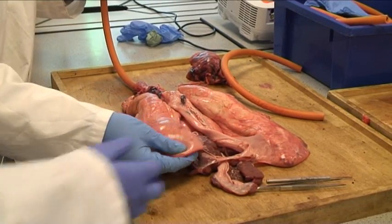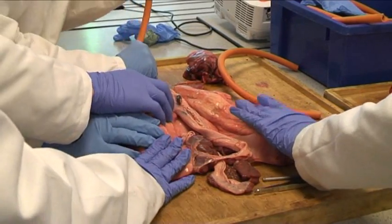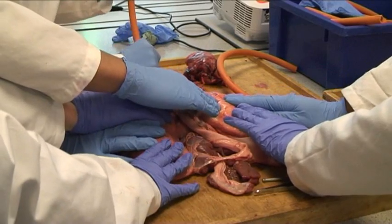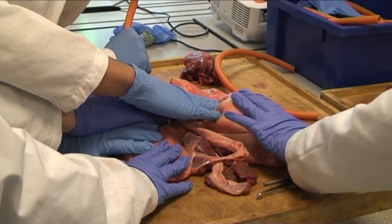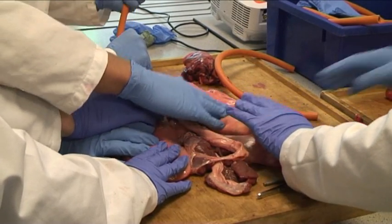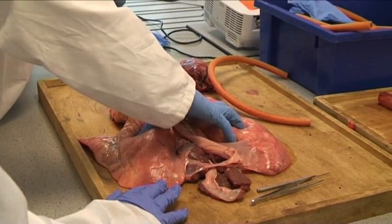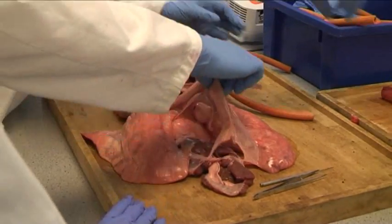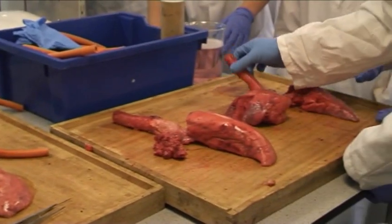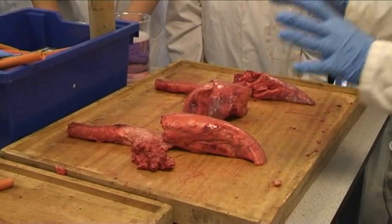Somebody feel them — have a feel of it, nice and soft, silky. Okay, are you ready? Keep your hands on — ready, grab a bit of lung. You can feel that; they automatically come out anyway because the muscles just expand.